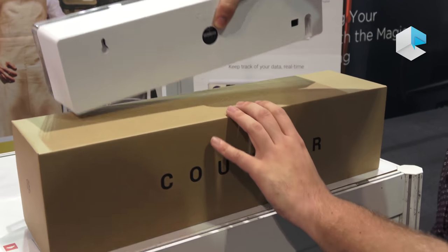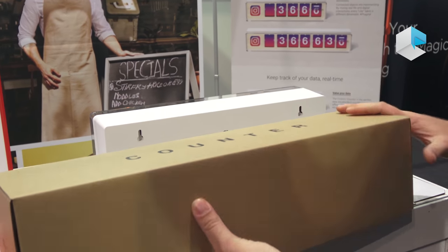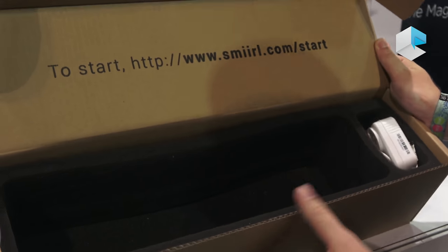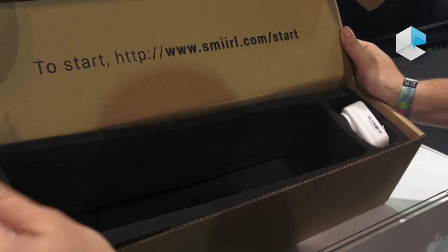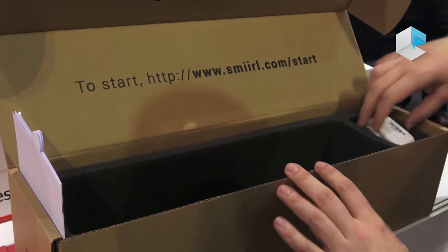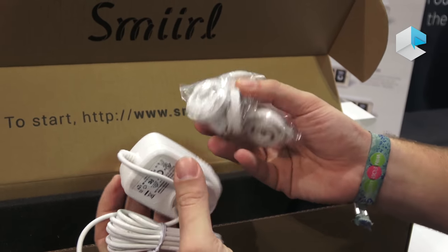I can show you the packaging of the counter. Here you have the warranty guide, because the counter has a two-year warranty, and you have the electricity plug with all the adapters for every country.